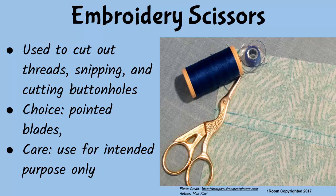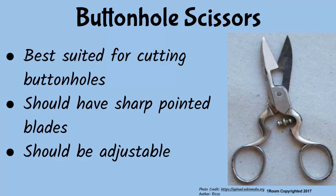So, if we have embroidery scissors, no need for buttonhole scissors, I guess? Actually, if you can afford it, buy buttonhole scissors since it is the best suited for cutting buttonholes. However, it should have a sharp pointed blade and a screw that is easy to adjust.